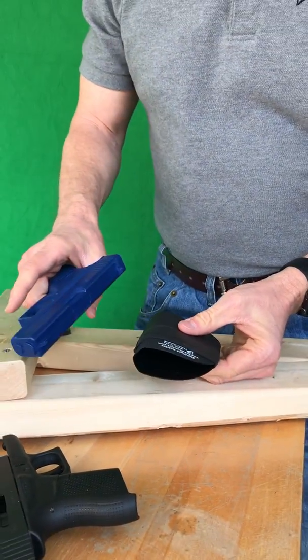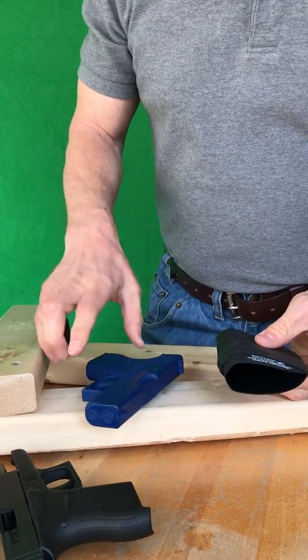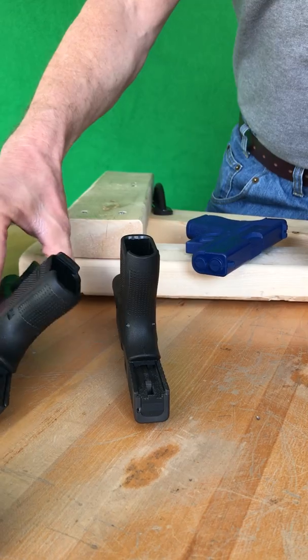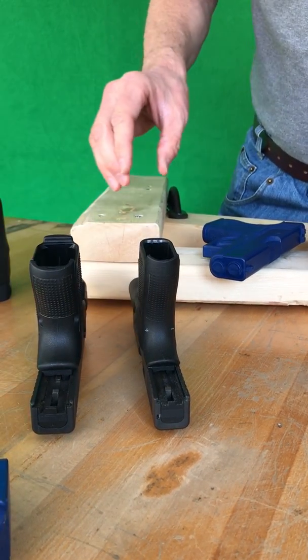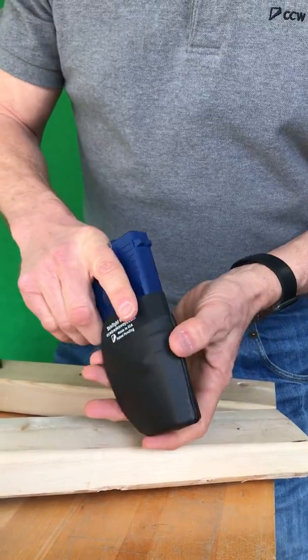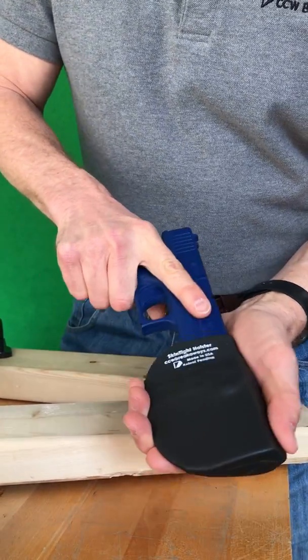I'm going to use a blue gun, though you could use your real gun. If you do use a real firearm, just ensure that it's completely unloaded and in safe condition. Put the blue gun or the real gun in and just test it.